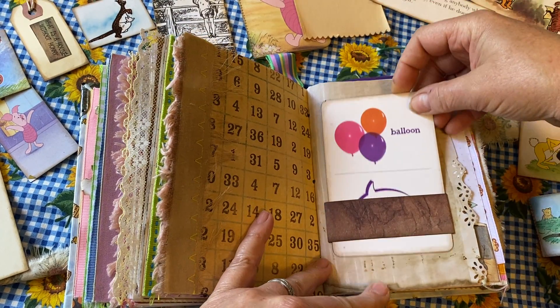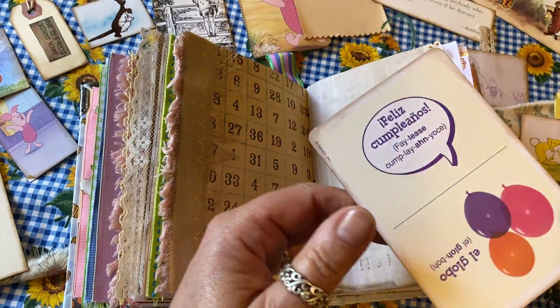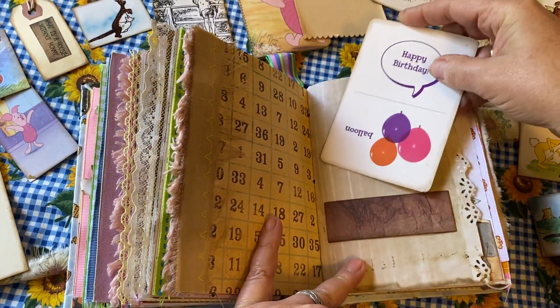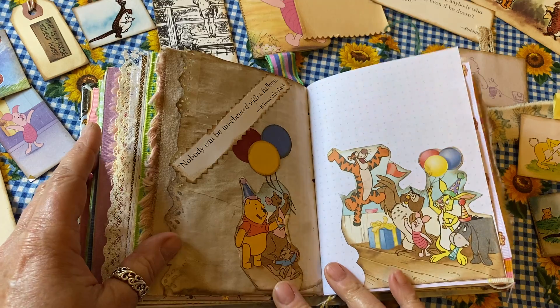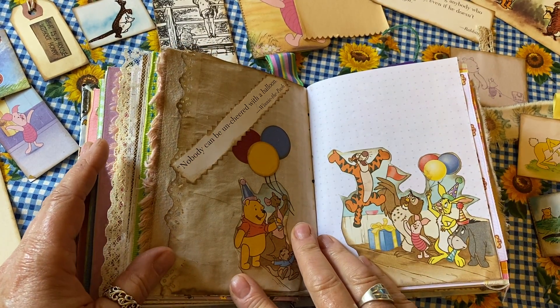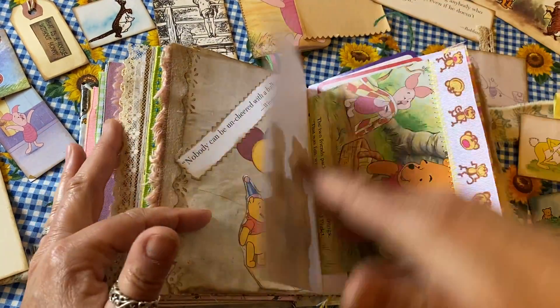Here's a little belly band with a card that says 'balloon' and 'happy birthday,' and on the back it's in Spanish. The next page is about a birthday party and balloons — it's Winnie: 'Nobody can be uncheered with a balloon.' Isn't that the truth?